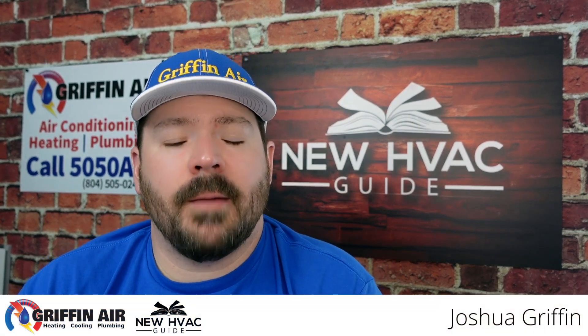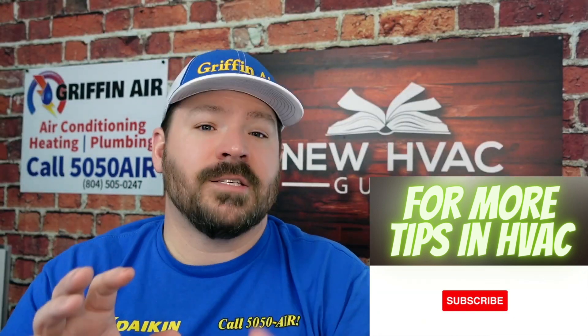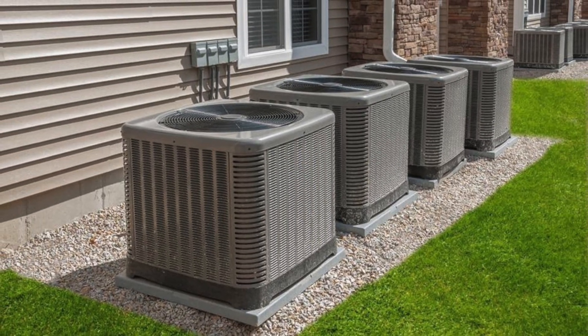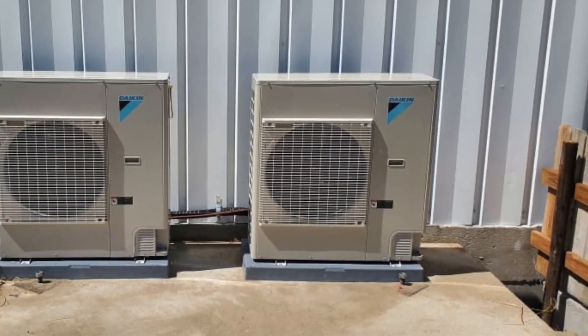Hey guys, in today's video I want to talk about two of the more popular products being sold in the HVAC residential market here in the U.S. A lot of brands are coming out with side discharge units — unlike the unitary trash can style units where the fan blows out the top, these side discharge units have the fan blowing out the front, but they can still replace those traditional outdoor units, allowing you to keep your conventional central heating inside, whether it be a furnace or air handler. In this video, we're going to talk about two of the more budget-friendly options: the Daikin Fit and the GreeFlex.